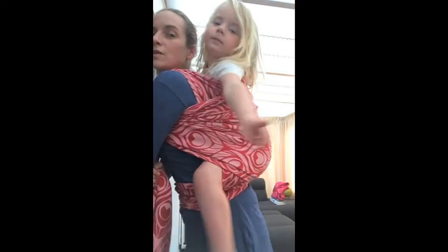Ik hap nu op. Ja, wow. We're going to do it on the shoulder. And then you can tie off here. But we are going to do it on the shoulder.